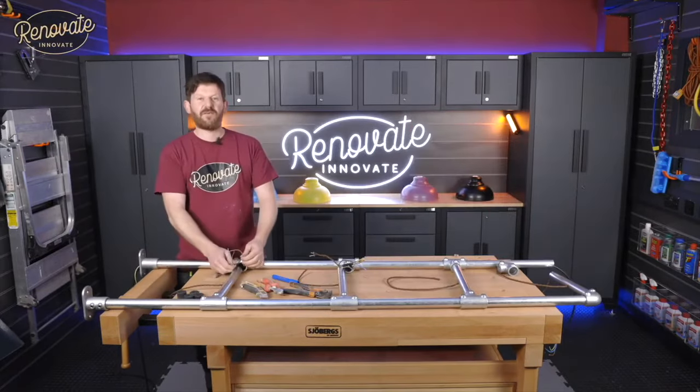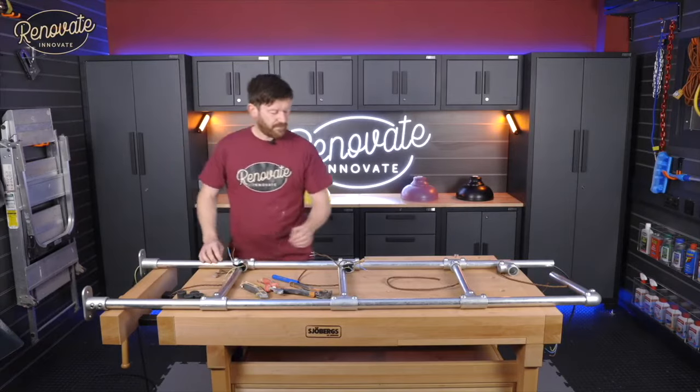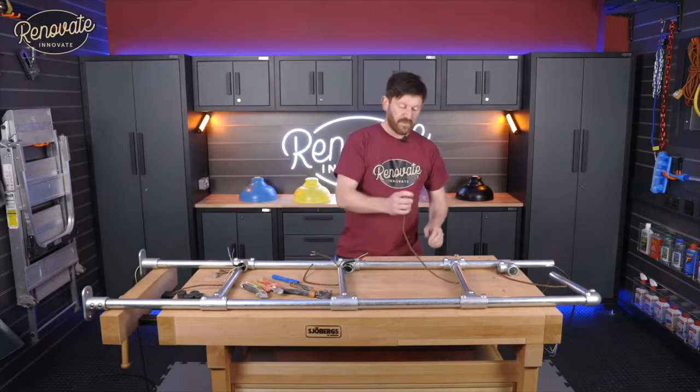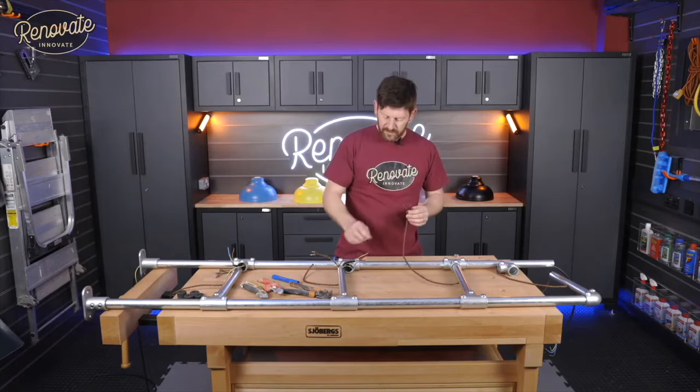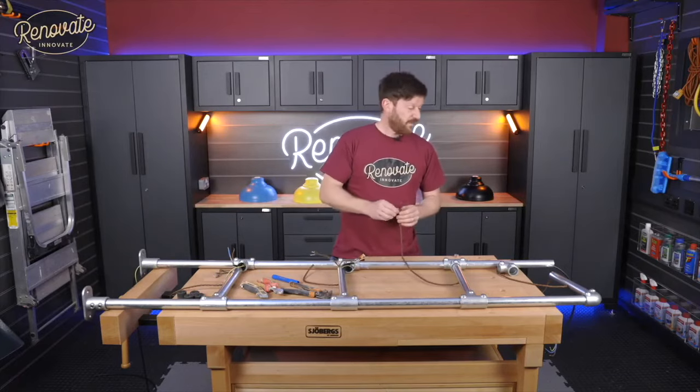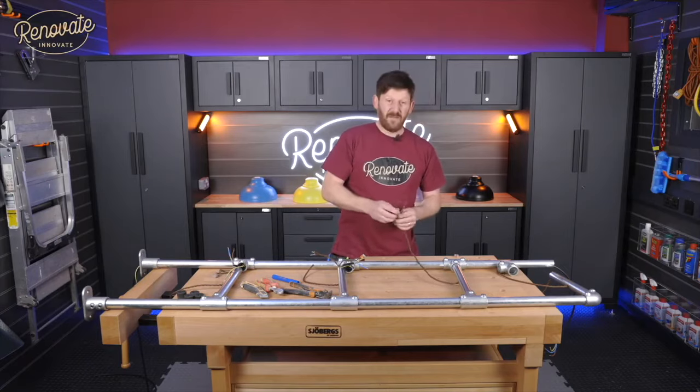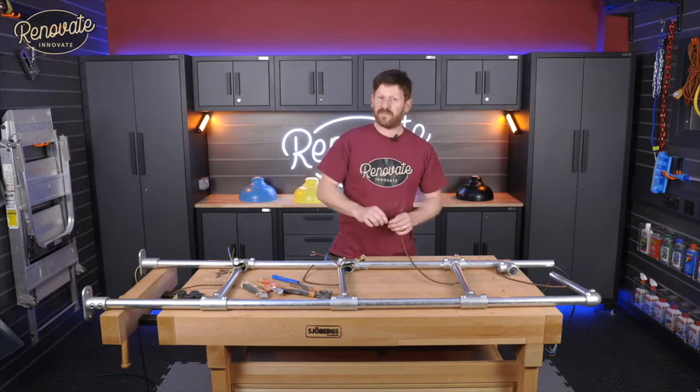We've got our cables fed in and ready for wiring. We've used two different kinds of flex — it's up to you what flex you use — but for the connections we're using Wago connectors. You could solder them, but really get a qualified electrician to wire this up for you, somebody who really knows what they're doing and can sign it off as safe.